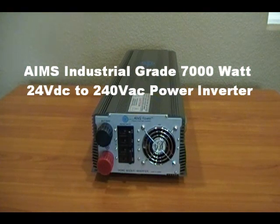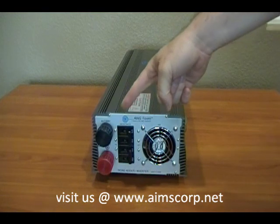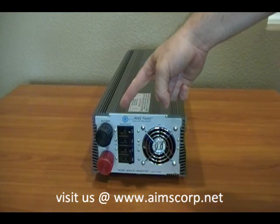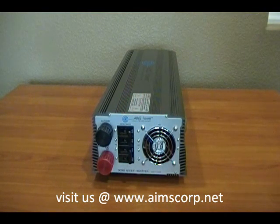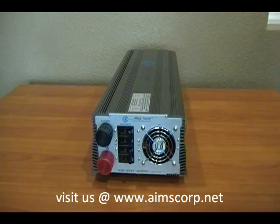This is the Ames 7000 watt 24 volt to 240 single phase power inverter. Let's take a look at the DC side — you have your black and red battery connections. You also have four 90 amp breakers to protect the DC input.